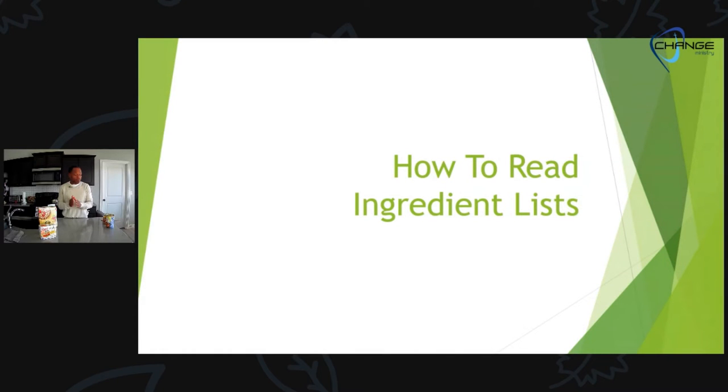We are going to be looking at ingredient labels during Change Health today. While we're not actually cooking, hopefully what we look at and study right now is going to help you in your cooking. We're going to go to a PowerPoint that I think is going to be helpful, and walk along through this together. I have a collection of products here, and the labels are going to come up in pictures. If you're watching at home and you're close to your kitchen, go grab any item that has an ingredient label — a box, a can, a bottle — any kind of packaged food.